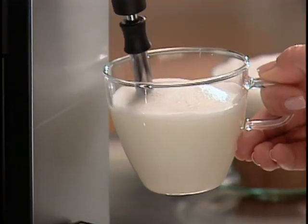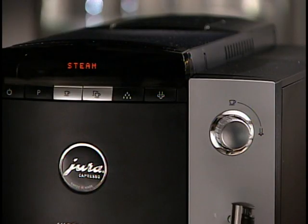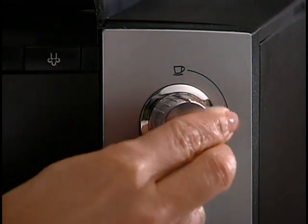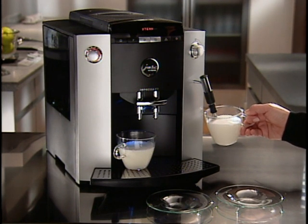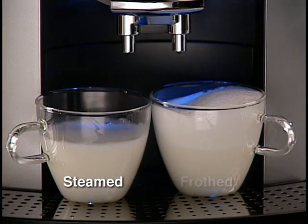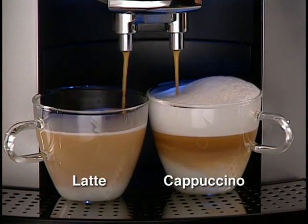After the pre-selected time for steaming has lapsed, the frother will stop automatically and the display will read Close Tap. Turn the selector back to the cup symbol. You can also stop the flow of steam at any time by simply returning the selector to the cup symbol. Remember, after steaming and frothing, you can immediately brew coffee without waiting — with your F7, there's no waiting or downtime. Here we have one cup of hot steamed and one cup of hot frothed milk. Now add a healthy shot of double espresso, and you've created a latte and a cappuccino at the same time.